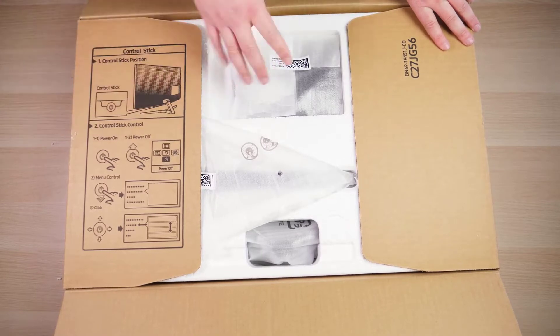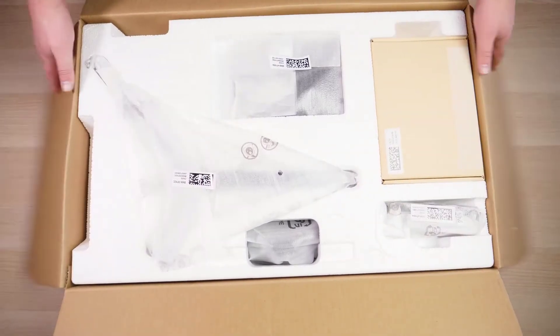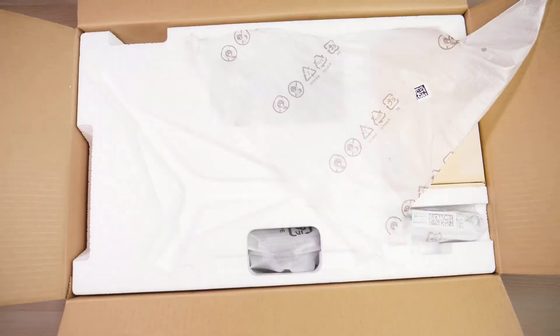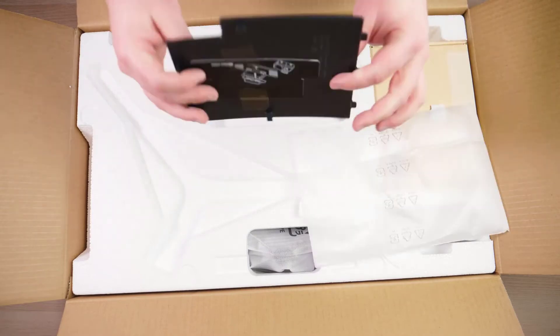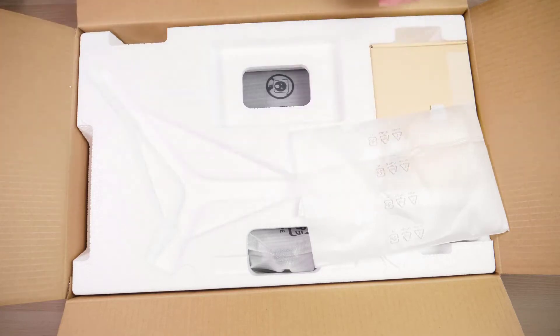It is a joystick that is on the bottom center of the monitor. So let's see what we've got here. We've got the bottom of the stand, and it looks like this is the cover that will hide all of your HDMI or DisplayPort cables — this will go over it to hide those.